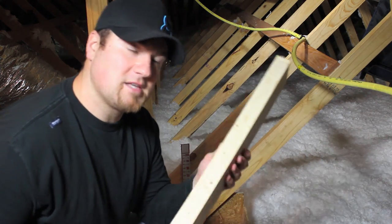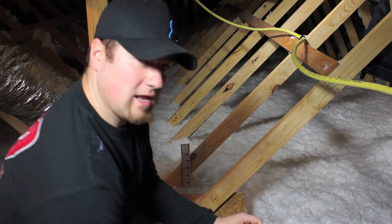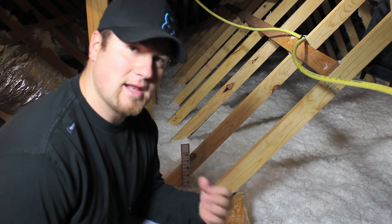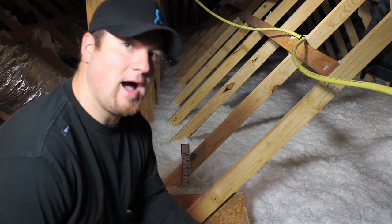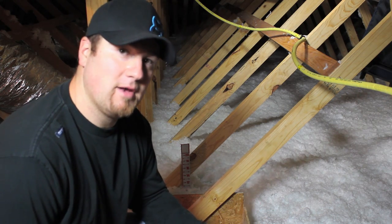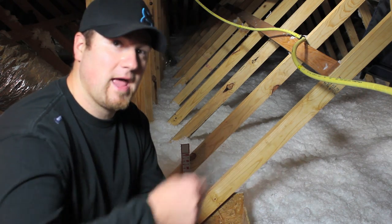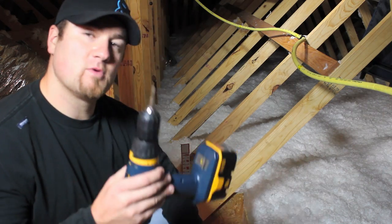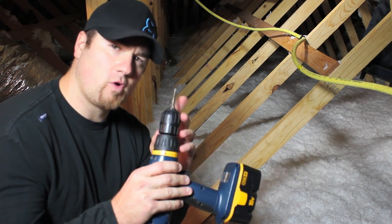To install these, I suggest using a screw and a drill more than a hammer. In the attic, it can be kind of tight, not much space, kind of hot, hard to move around, and you're probably not going to have very much room to be swinging a hammer either. I've got a three-inch SPAX screw that comes with a T20 bit that goes in your cordless drill.